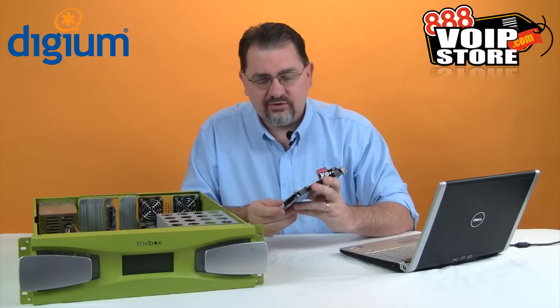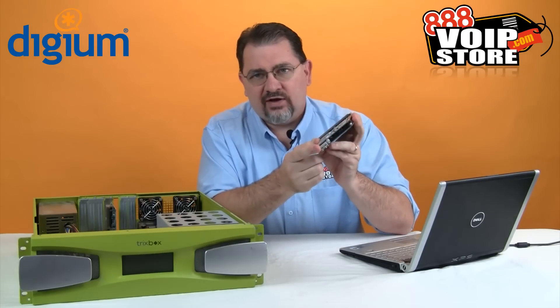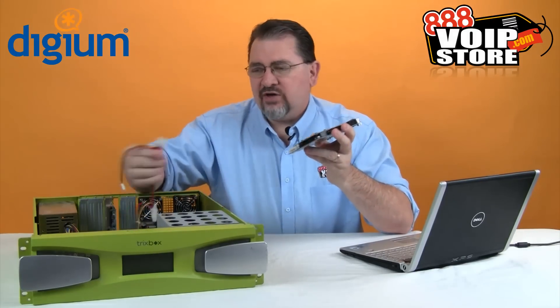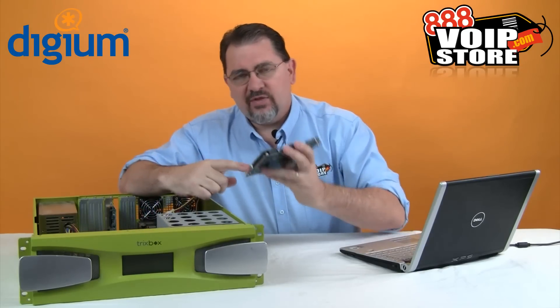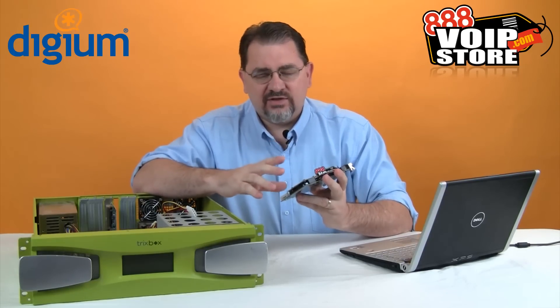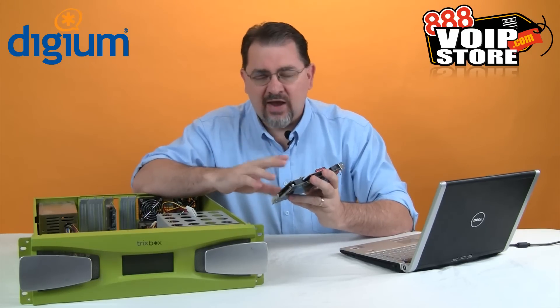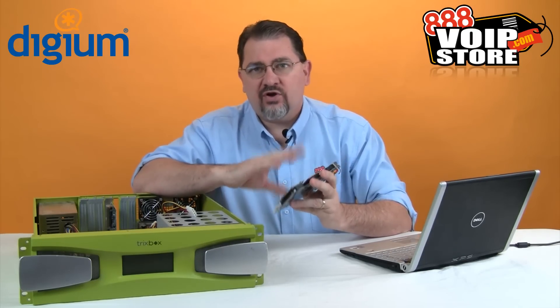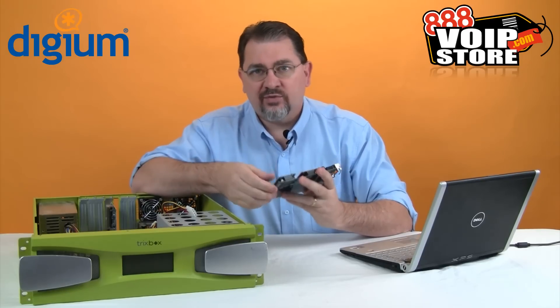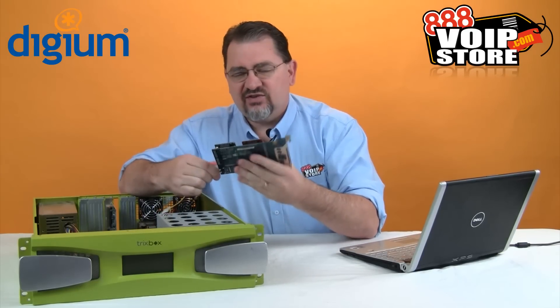Initially we need to take the card and install it into the server. You'll notice on any of the analog cards there is a power input, and we need to make sure that we take power from our power supply and plug it in there. If you just have analog phone lines connected this isn't a big deal, but if you have any FXS ports where you're going to be ringing analog phones, this is absolutely mandatory so there's enough power to push through the card to ring those phones, because it requires a big jump in voltage. Regardless, I always like plugging it in anyway because otherwise I'll get warnings during the install process.